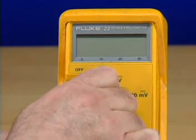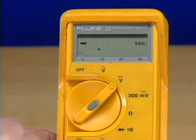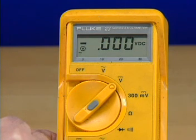To enable range hold, turn the rotary switch to any function except 300 millivolts DC or the diode test settings. Next, press the range button in the center of the rotary switch handle. The meter displays a black square in a circle to indicate that the range hold feature has been selected.